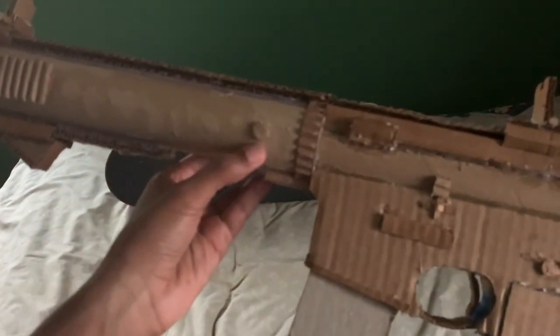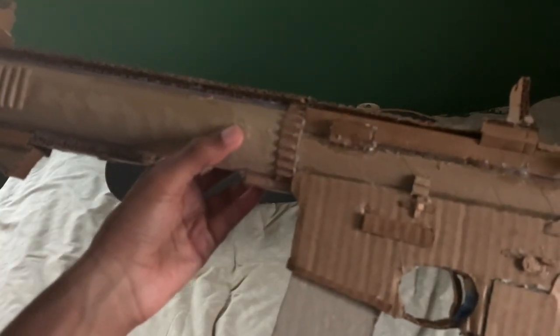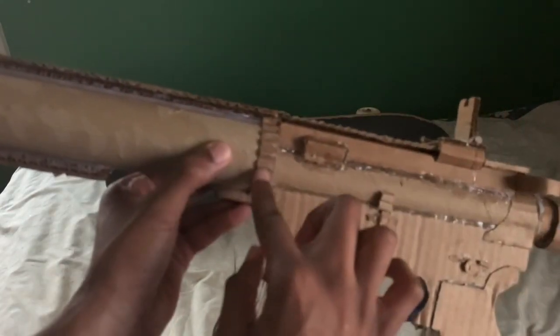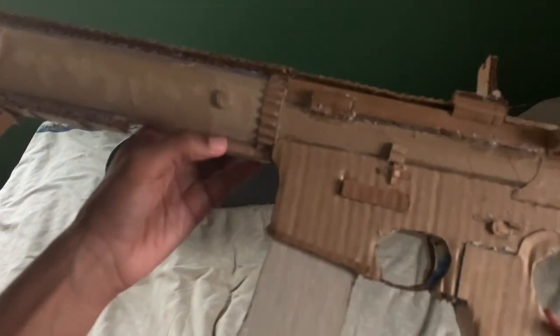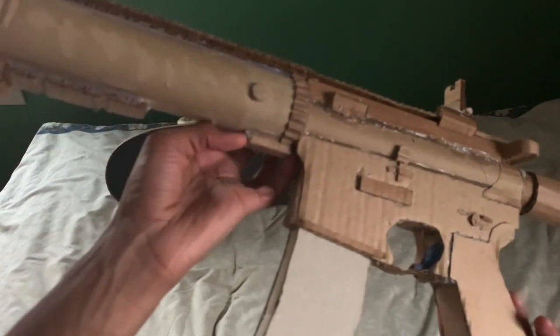I took off that long strip of cardboard I had added on to the handguard. I did make little pins for it right here, added a strip of cardboard — so you've got the top layer with exposed corrugation — then I added a little piece of cardboard at the bottom of the gun just to give it a little bit of flair.